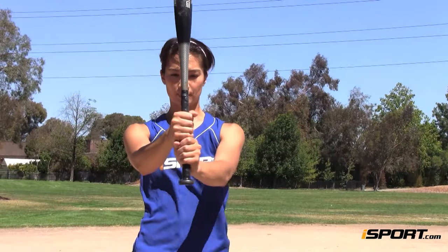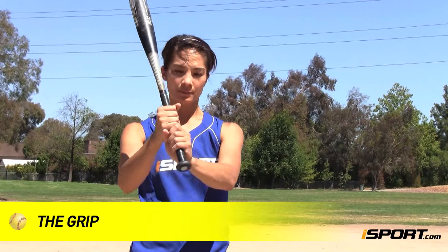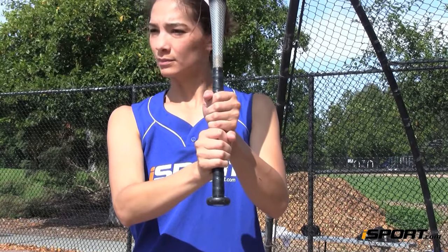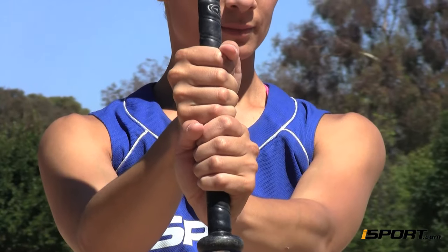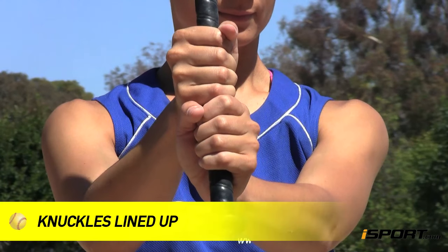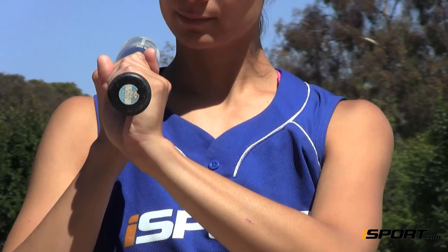First, let's talk about the grip. If you are right-handed, your right hand should be on top. And if you are left-handed, your left hand should be on top. Your bottom hand shouldn't be more than two or three finger widths away from the knob of the bat. When you hold the bat, the knuckles you would use to knock on a door should be lined up.